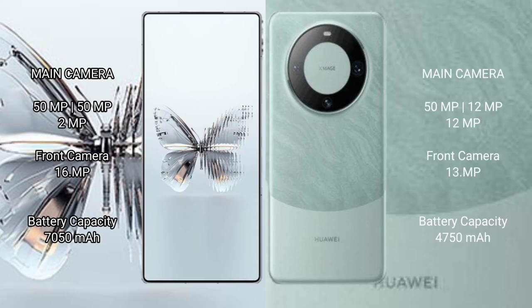Red Magic 10 Pro Plus features a triple rear camera setup: 15FxL plus 15FxL plus 2FxL, with a 16FxL front camera. Huawei Mate 60 also features a triple rear camera setup: 50MP plus 12MP plus 12MP, with a 13FxL front camera.